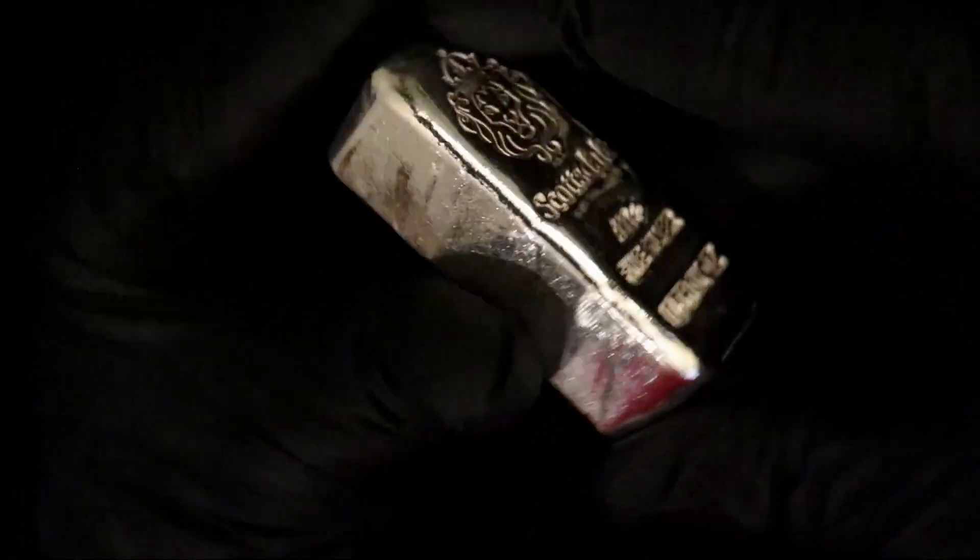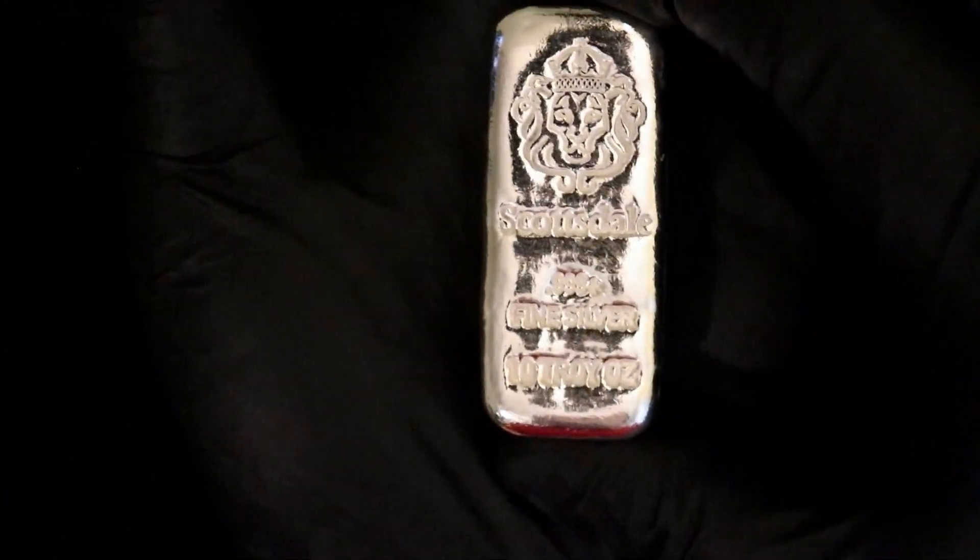But yeah, I like the bar — it's neat, appealing, and attractive. If you have a chance to pick one up, by all means go ahead and do it. It's much different than the Scottsdale stacker bar of course — it ain't stacking on anything — but yeah, I do like it quite a bit. That's the Scottsdale Mint 10 ounce chunky bar.